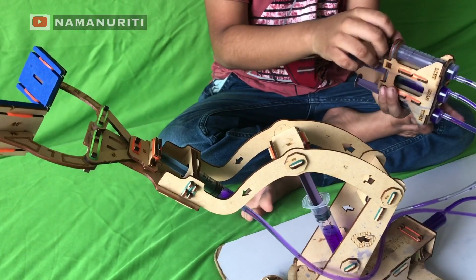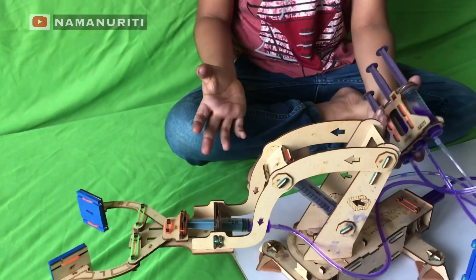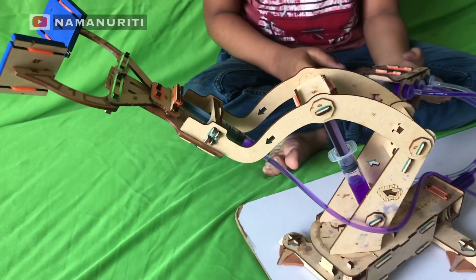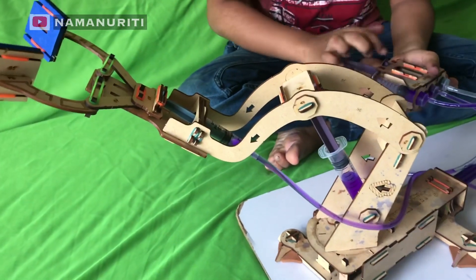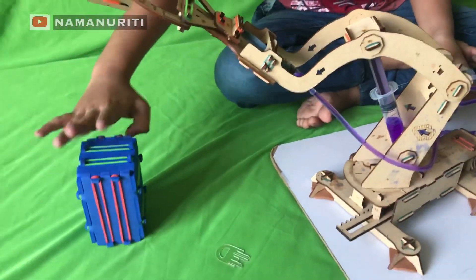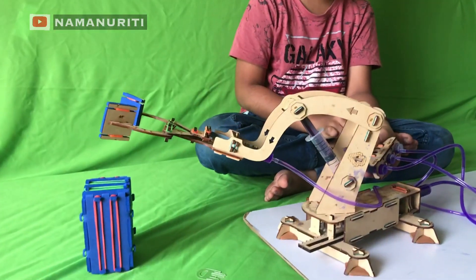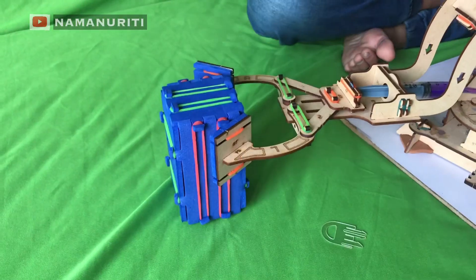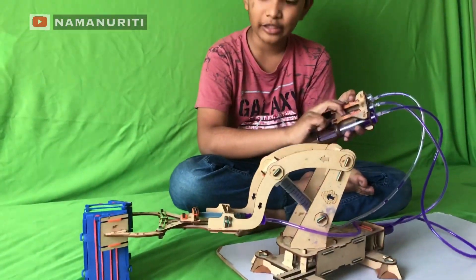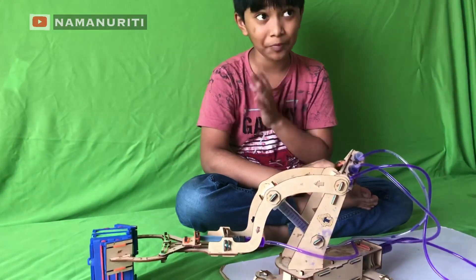Now we have to pull it to make it go down. It's just like a machine! Now let's lift it up back again. Now let us grab something — let's turn back and grab this box. I'm going to put it down, turn it, now let's grab it. Friends, be careful with this — don't leave the grab while you are lifting, or else the box will fall down.